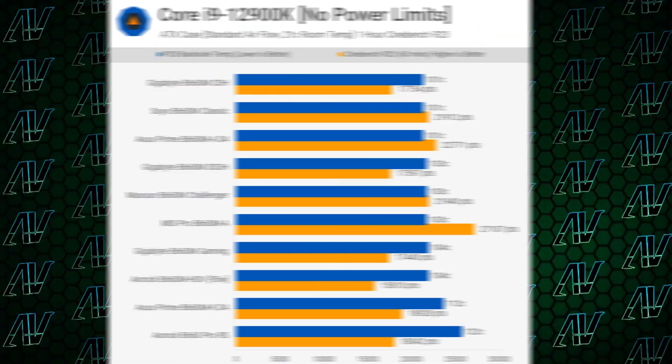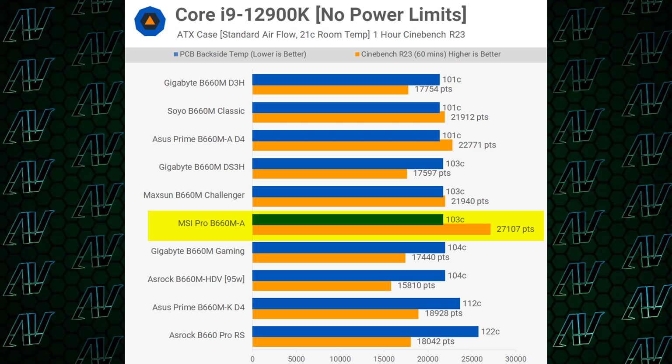And apparently that VRM solution is doing a mighty good job, looking at these benchmark results from TechSpot.